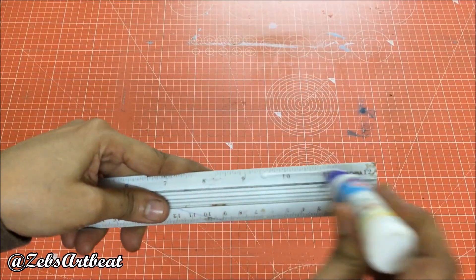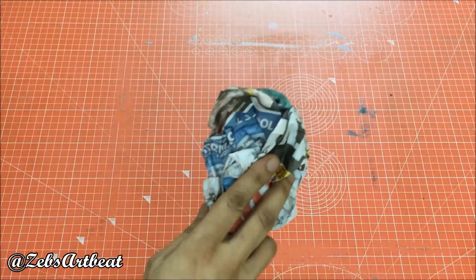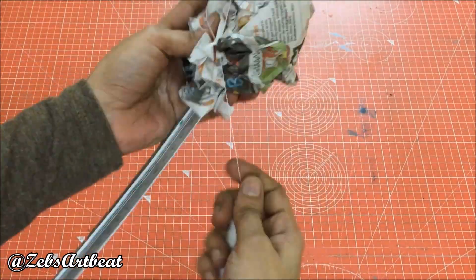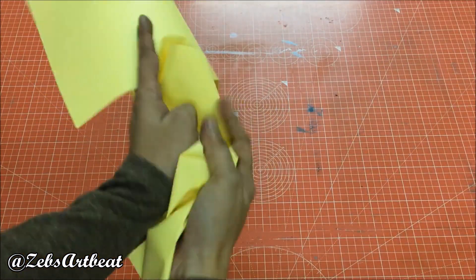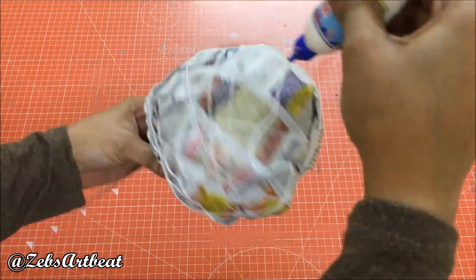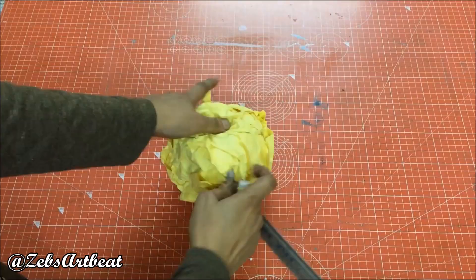Let's create the sun now. Take an aluminium scale. Glue 3 inches on both sides. Wrap the crumpled newspaper over it. Keep repeating it. Now roll the thread over it. Further, cover it with crumpled yellow paper.